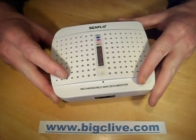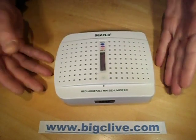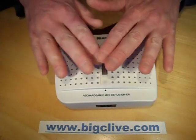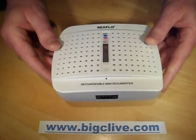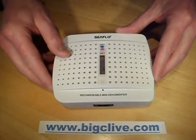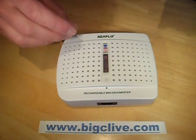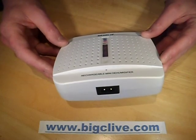I recently got a couple of these rechargeable dehumidifier blocks. These aren't suitable for doing a whole room or anything — they're designed for enclosed boxes or spaces because they can only absorb a certain amount of moisture. They're full of silica gel and have a heating element. You plug them into the mains, it heats the gel and drives the moisture out — that's how you recharge them. They've got color-change silica gel visible through a little window, so you can see when it needs recharging. When it's damp it goes pink, and when it's dry it goes blue.